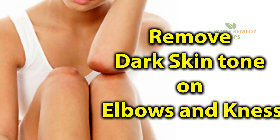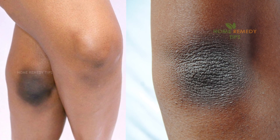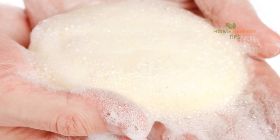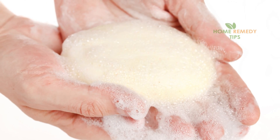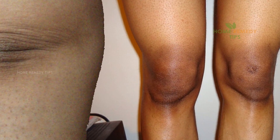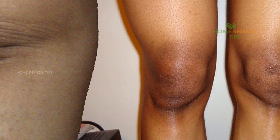Remove dark skin tone on elbows and knees — even skin tone adds to your beauty, and having dark knees and elbows can detract from it. Scrubbing with soap does not usually help one get an even skin tone. The skin around the elbows and knees is usually thicker and has more folds than its surrounding skin.